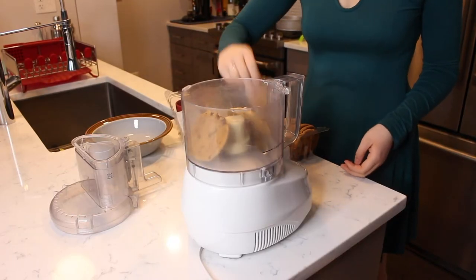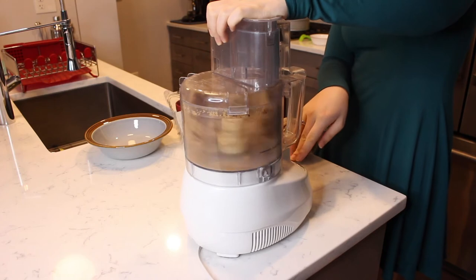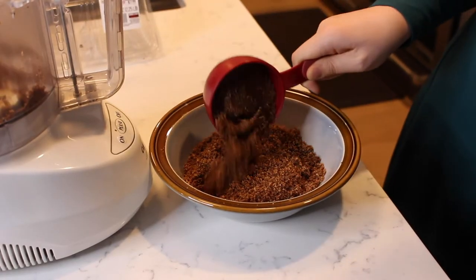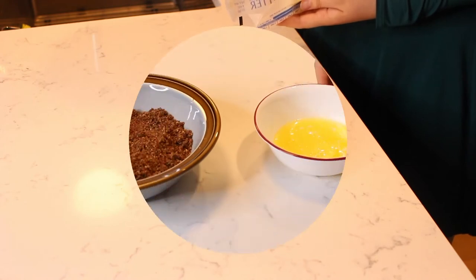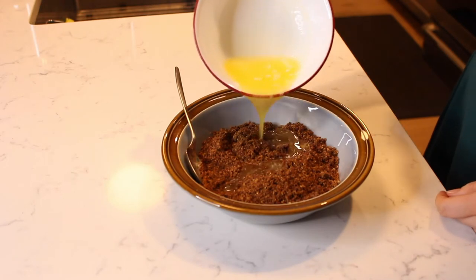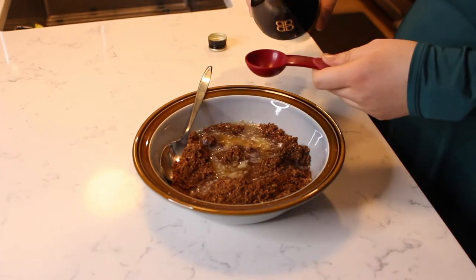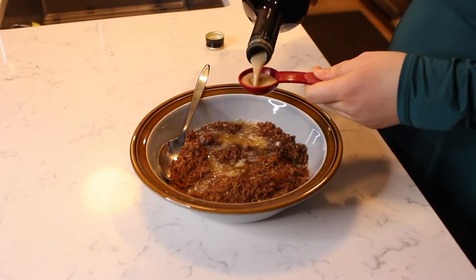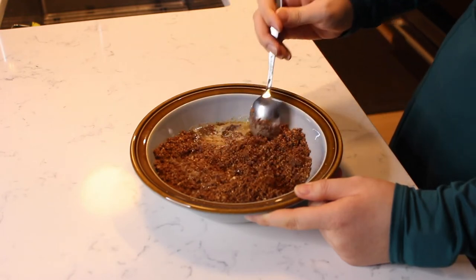Begin by adding some chocolate chip cookies to a food processor and turn it on pulse to crush and crumble the cookies into fine crumbs. Measure 1 and 3 quarter cups of the cookie crumbs into a small bowl. Add 5 tablespoons of butter to a microwave safe bowl and melt the butter. Add the melted butter to the cookie crumbs, then add in 1 tablespoon of Irish cream and stir to combine until all the crumbs are moistened.